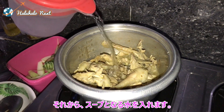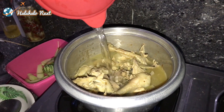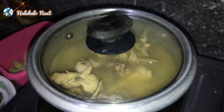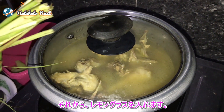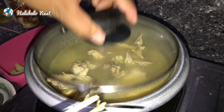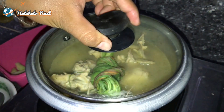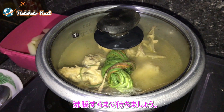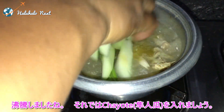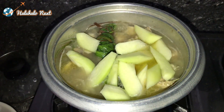Now let's add the water for the soup. Then let's put in the lemongrass, of course. Let's wait until it boils. It is already boiling, so now let's put in the chayote.